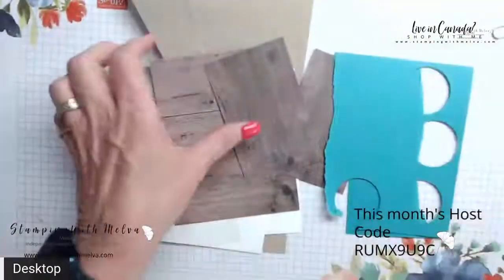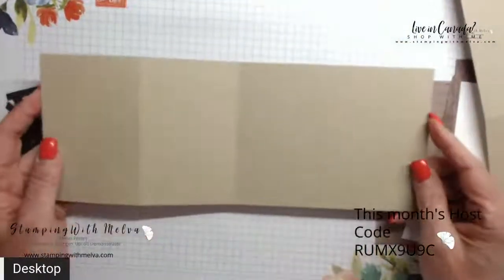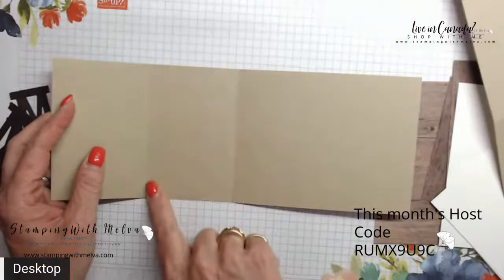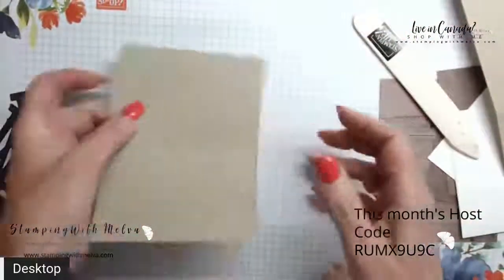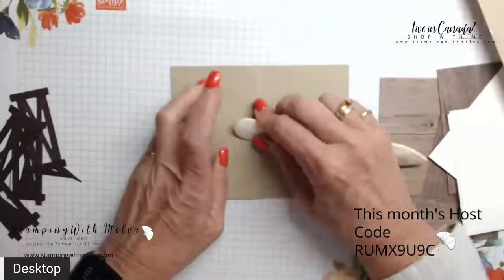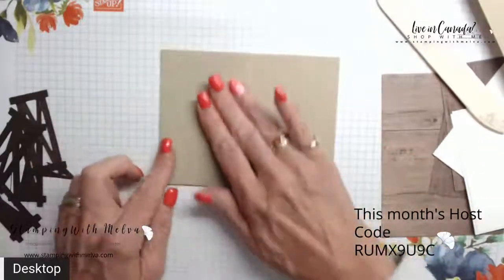I don't have a card to show you what we're going to make, so we're going to make this together. I've gone ahead and done some cutting in advance. This is crumb cake, and I've cut a piece that is four and a quarter by eleven. I've scored it at two and three quarters and at five and a half. The score at five and a half forms your main card base — that's a regular size card. Then the score at two and three quarters you fold back, so you end up with it looking like this, with the front flap folded backwards.